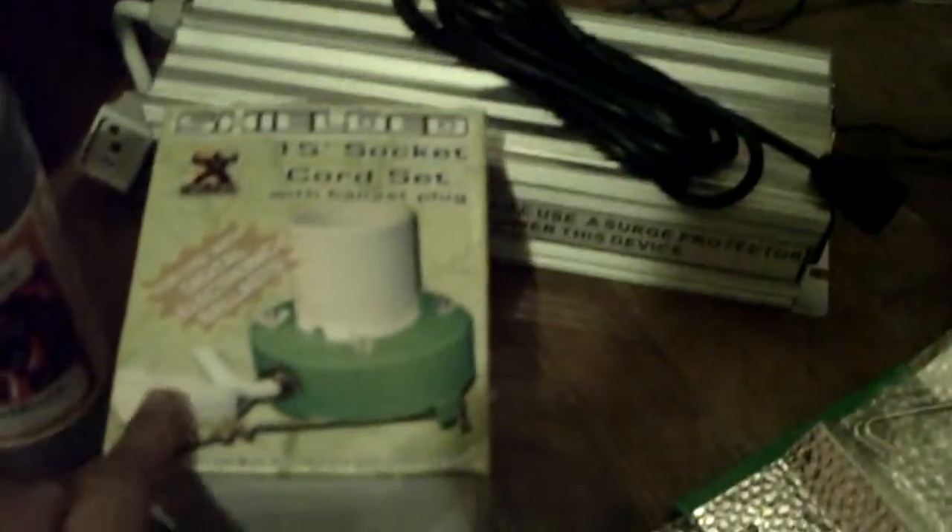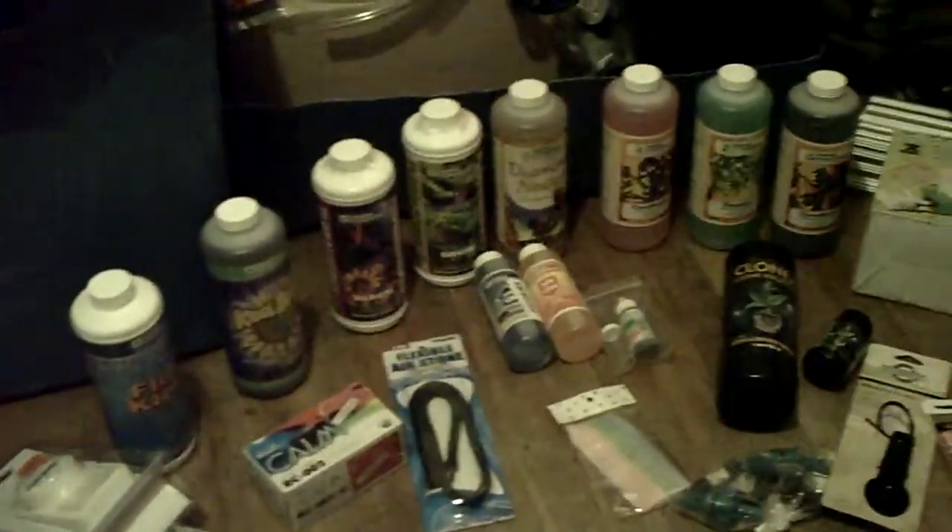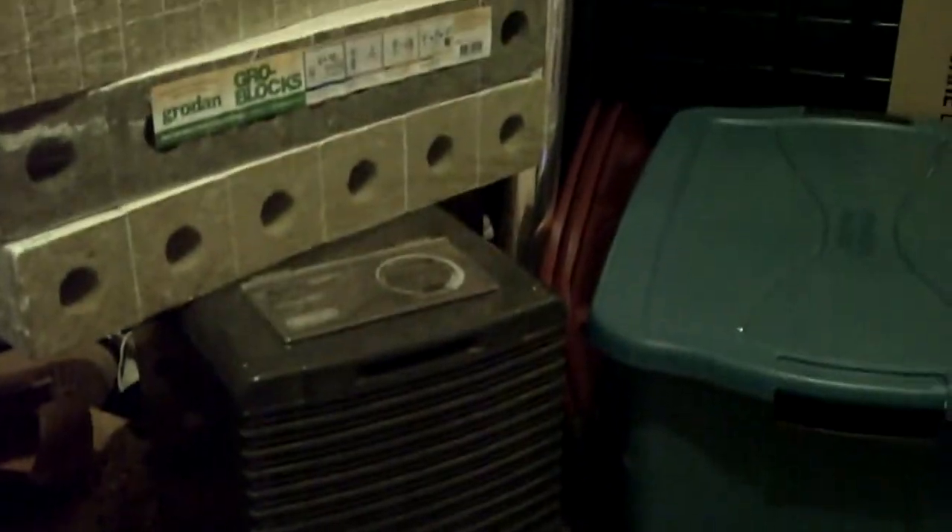Got the bulb right here, high and low hangers. That's the ballast for it right there, and the socket. Got some rapid rooters, some oasis cubes, and the hot house mondo dome — like three little cuttings down here. And that's how I do it. This isn't everything, but it's getting there, it's almost done.